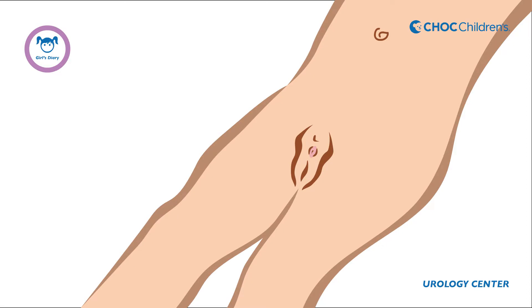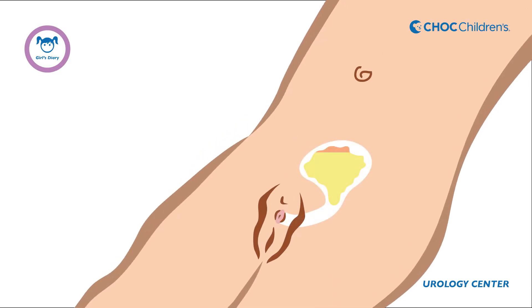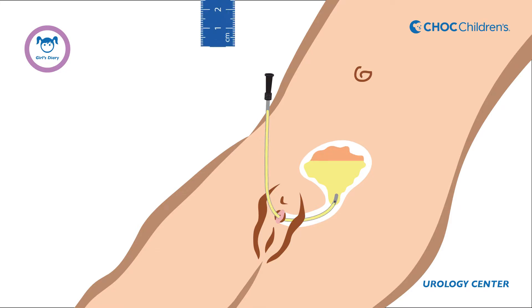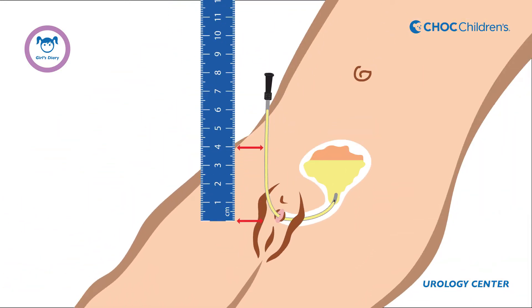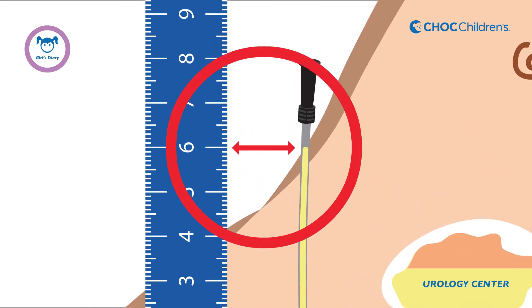While your child is lying flat on her back with her head down, insert the catheter into her bladder. Keep the end of the catheter pointing straight upwards. Urine will start draining from the bladder and stop at a certain level. Place the ruler where the catheter enters the body and measure the urine height in centimeters. This is the bladder pressure.